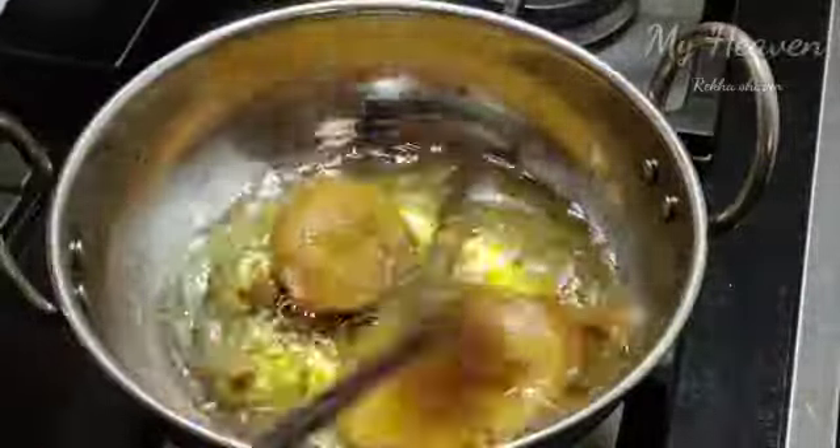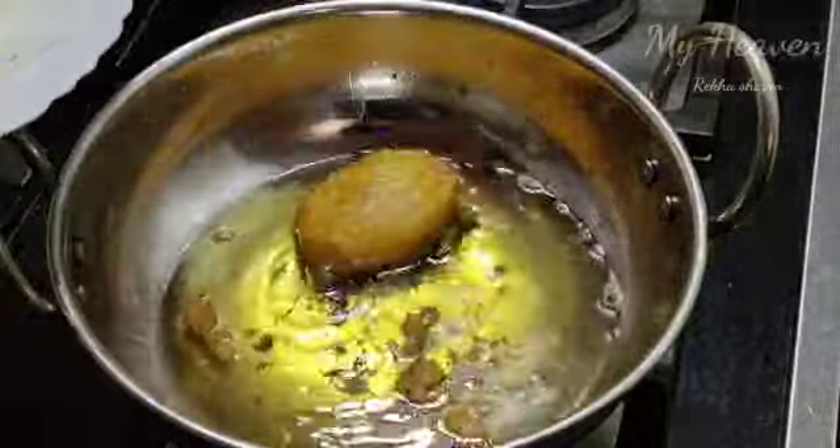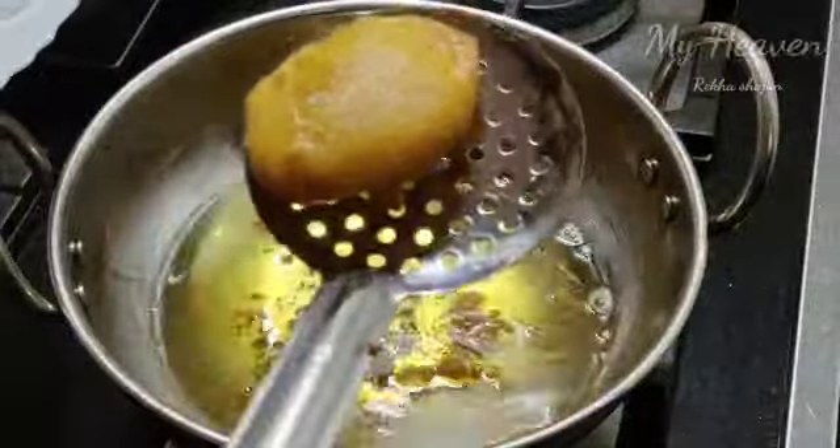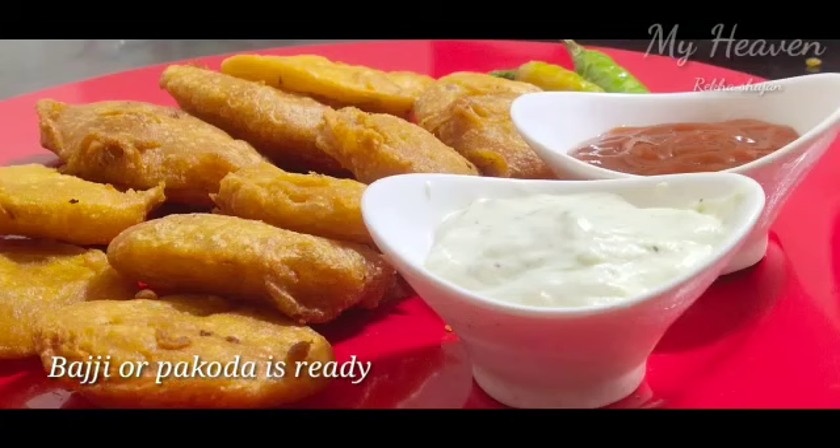This is a very tasty snack. We will try it. We will add a little tomato sauce and mayonnaise. It will be a good snack.